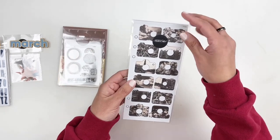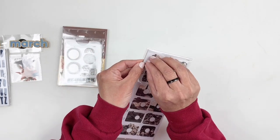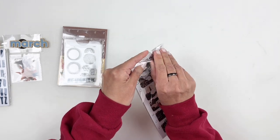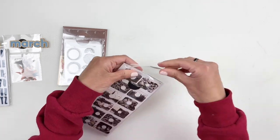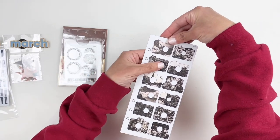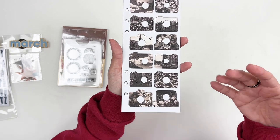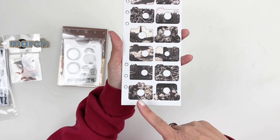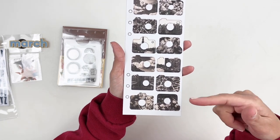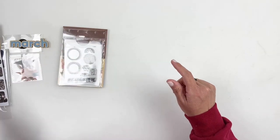You also get chipboard cameras — you guys, these are so good. They've shared these chipboard cameras before in other kits — I think even a color theory kit — but these are different because each one has a different scene inside: photography, waves, flowers, and city houses. These are so, so cute and I am so excited for them. Those are going to be awesome in my project life.